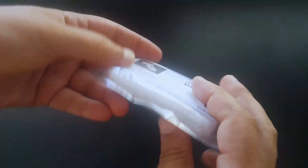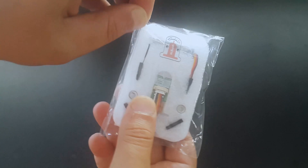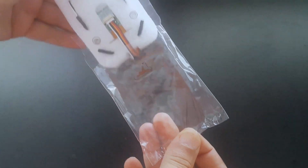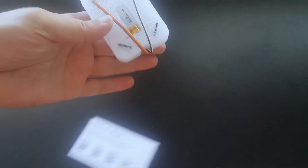The BLTouch sensor comes in this small package. I bought mine from AliExpress for $39 and it is also available on Amazon for around $10 more, if you want it quickly. You'll find links to buy it in the video description.